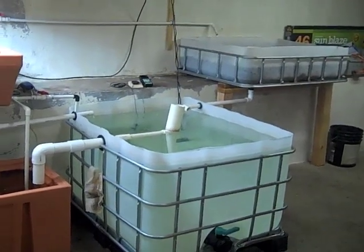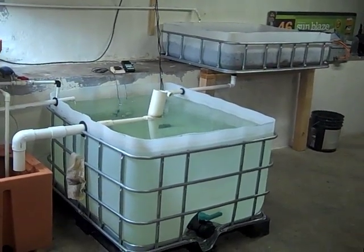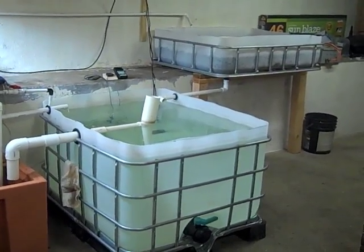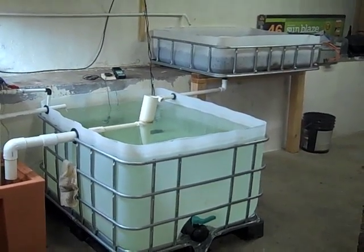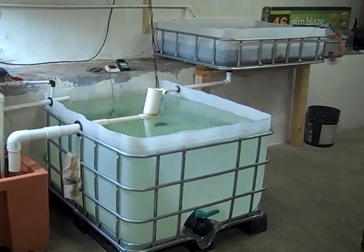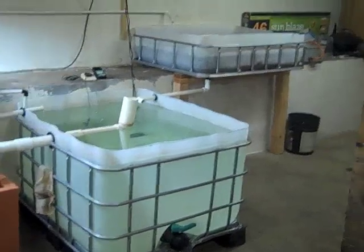One thing I've learned is that the bacteria for the nitrite oxidation don't like very acidic water. My pH has been dropping pretty heavily, down to six just by itself. And I think that's slowing down the nitrite process. So I've been bumping up the pH a bit to get that kick-started a little faster. But hopefully ready for fish soon.